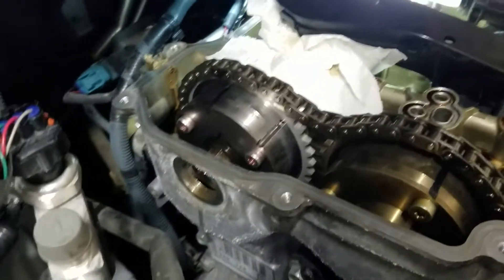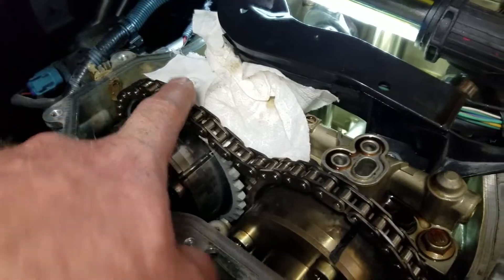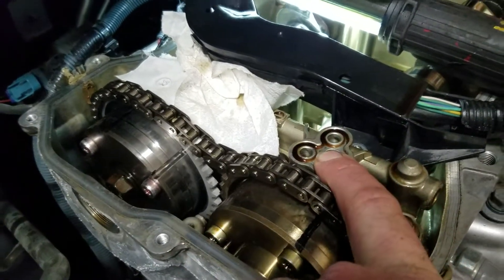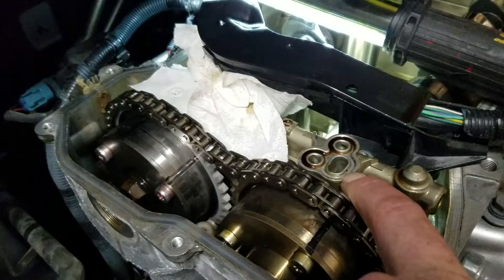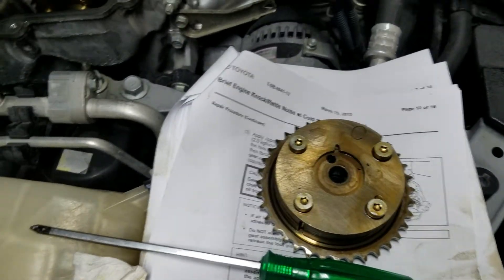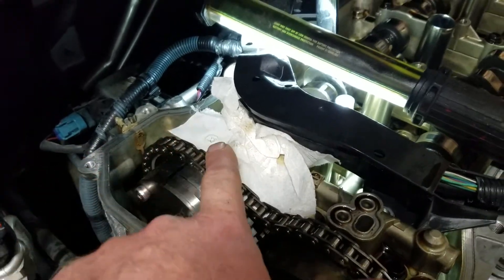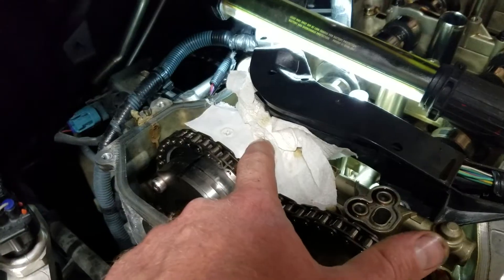To unlock it, you have these three ports — it looks exactly the same here. You're going to want to clean it really well, degrease it, and put some tape on it. There are instructions in the TSB which I highly recommend downloading. You're going to want to tape that up, which I did here.